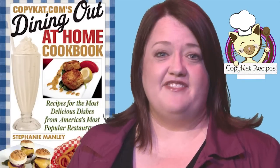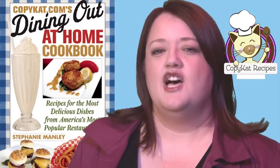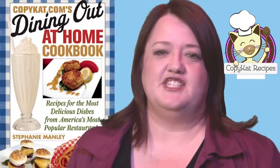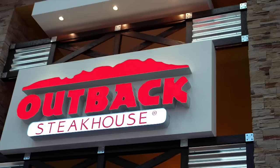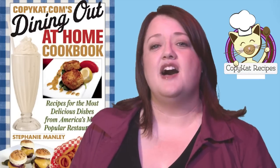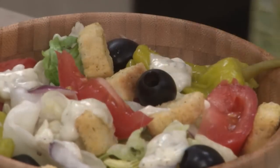I'm Stephanie Manley. Have you ever wondered how your favorite restaurant makes that special dish? I put together over 1,500 recipes that taste just like they do in the restaurant. Visit copycat.com and find recipes from the Olive Garden, Outback Steakhouse, The Cracker Barrel, and so much more — including the Olive Garden Alfredo Sauce, Olive Garden Salad Dressing, and Hooters Fried Pickles. You've tried it in the restaurant, now make it at home.